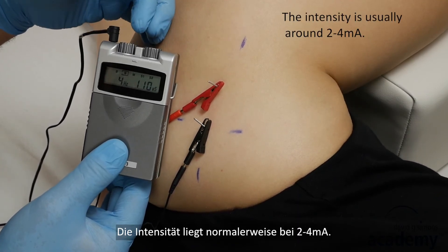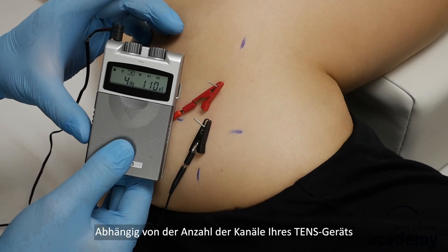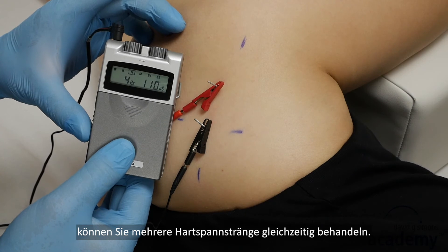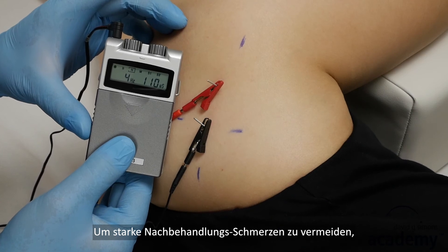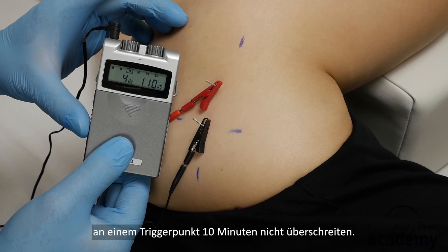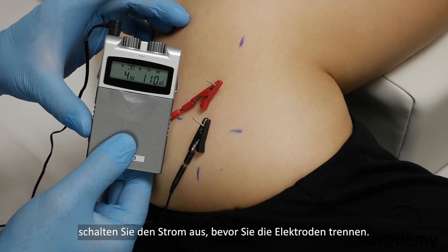The intensity is usually around 2 to 4 mA. Depending on the number of output channels of your TENS device, you can treat several taut bands at once — remember to palpate and mark them first. To avoid strong post-treatment soreness, the duration of treatment with intramuscular electric stimulation should not be longer than about 10 minutes on one trigger point. When you finish the treatment, turn off the current before you disconnect the electrodes.